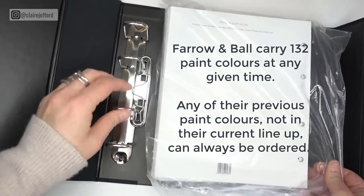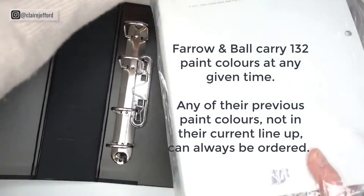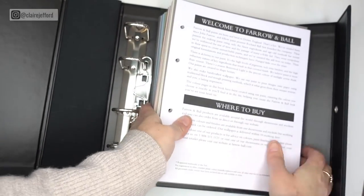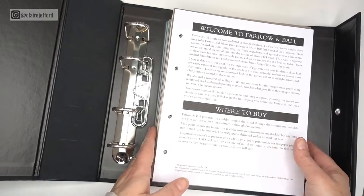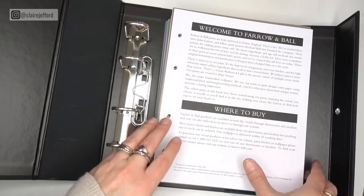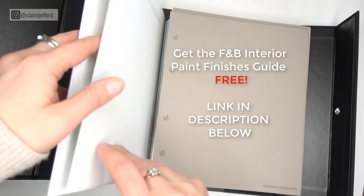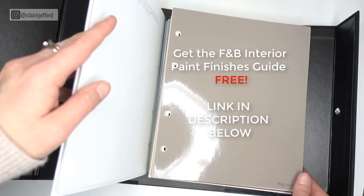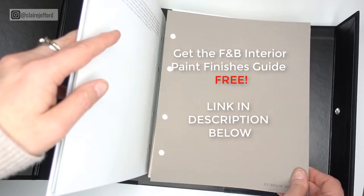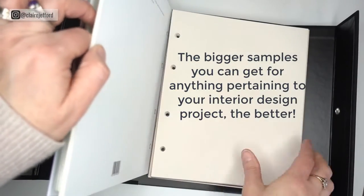Let's have a look — you've got this binder here. Welcome to Farrow & Ball. Farrow & Ball paints are born and bred in Dorset, England. I'm very familiar with England; my family's all from there on my mom's side. Oh wow, I love these — these are large color samples. There's a full gloss — wow, you can see the reflection. Exterior masonry as well. If you know me, you know I'm a sucker for large samples.